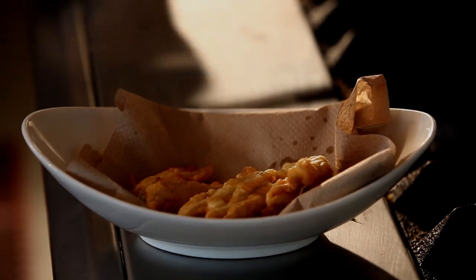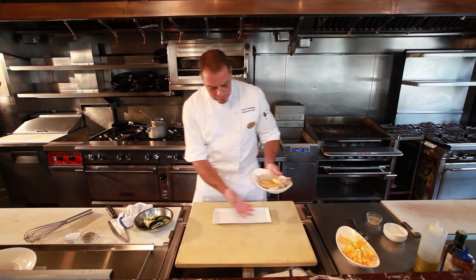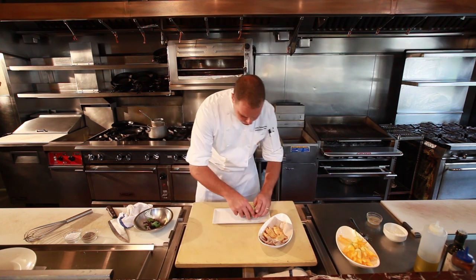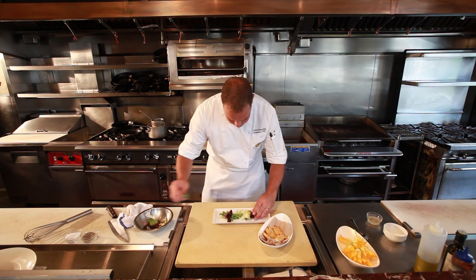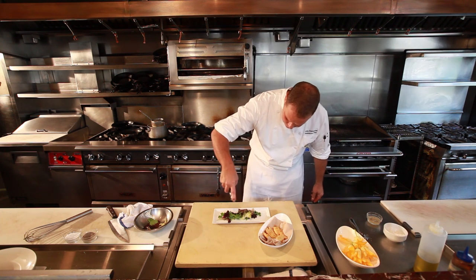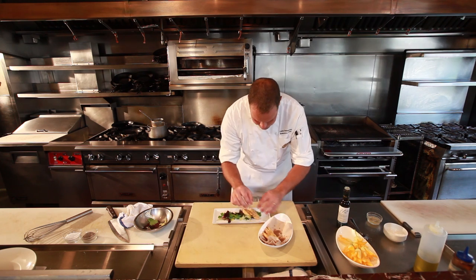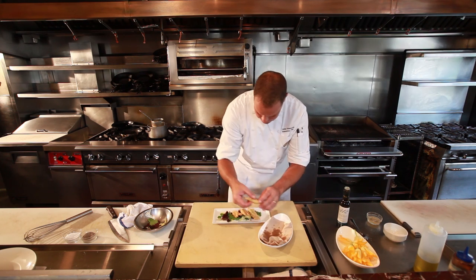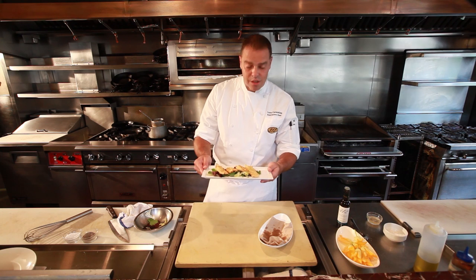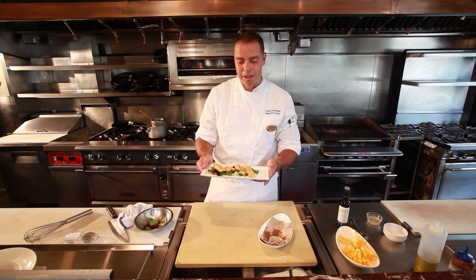We turn off the heat and the zucchini blossoms are ready. For plating the dish, you don't want to overpower it — you want to be able to taste just the zucchini flower; that's what the dish is about. But today, just to give a little color, we're going to put a little bit of mesclun mixed greens on the bottom of the plate, drizzle just a touch of olive oil, and put the beautiful zucchini blossoms right on top of the mixed greens. These are the beautiful zucchini blossoms stuffed with mozzarella cheese and anchovies. It's a great summer appetizer that not a lot of people know how to do, but it's very easy for anybody to make at home.